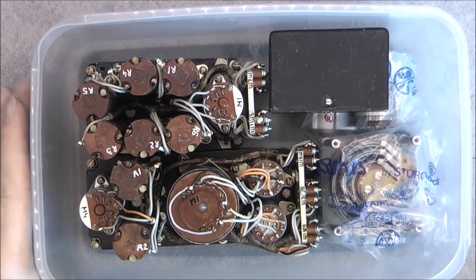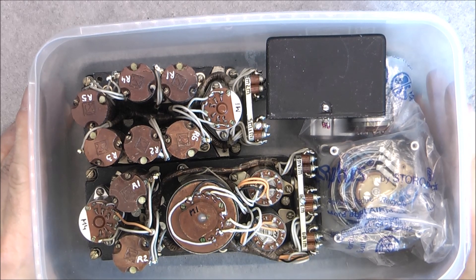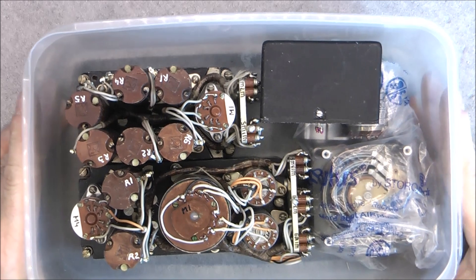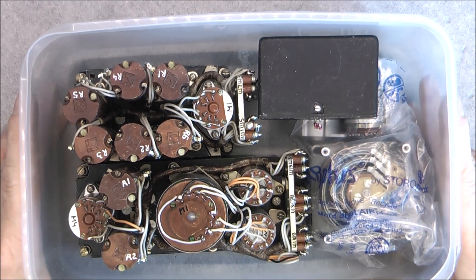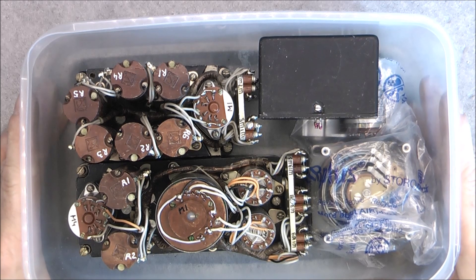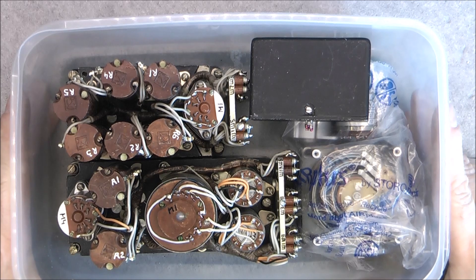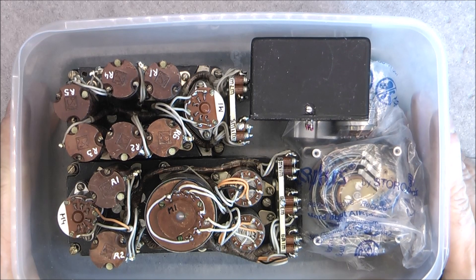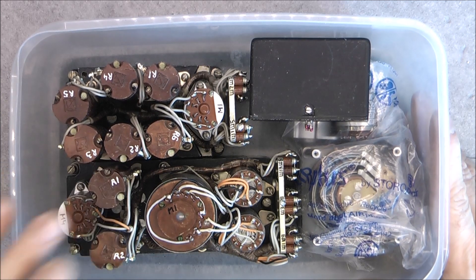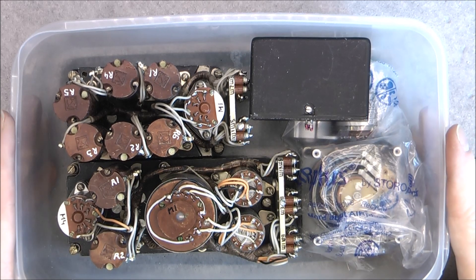Today we will have a look at this — it is a 4 euro eBay grab bag of MiG-27 avionics scrap from a seller in Great Britain, actually the same seller who sold me previously the red top infrared seeker. It was super cheap and we have two very nice looking units here, so I had to take it.